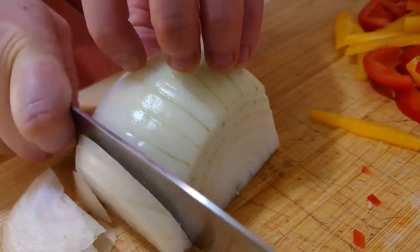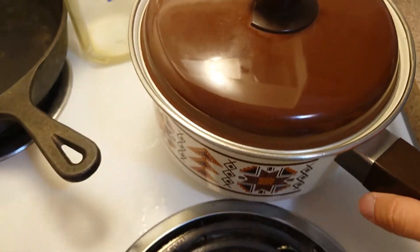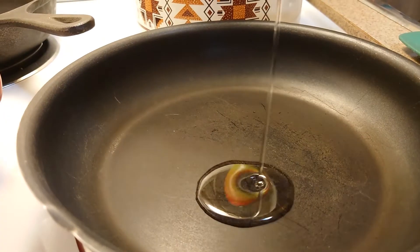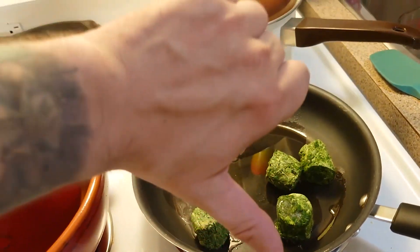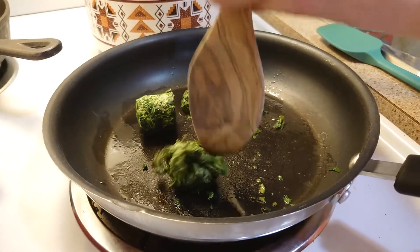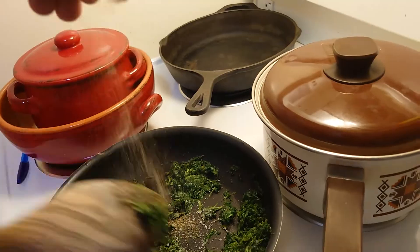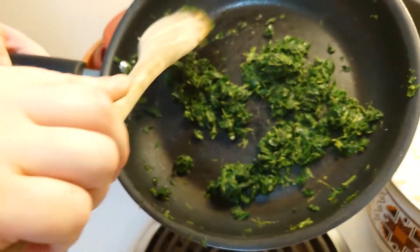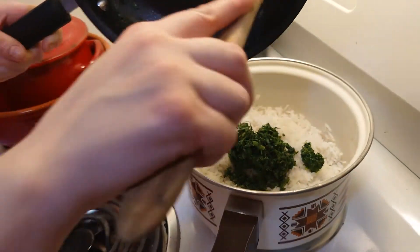We're really slow at cooking, so the rice is pretty much done by this point. We moved it off to a cold spot and turned off the heat. Now we are making spinach rice, so the next step is to cook up some spinach. We have frozen spinach. Throw a pinch of salt in there as well, and maybe some pepper. Once that's all thawed up and a bit wilted, mix it in with your rice there.